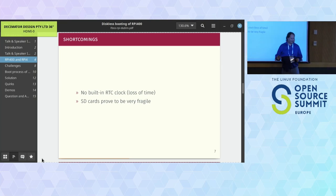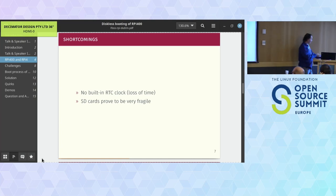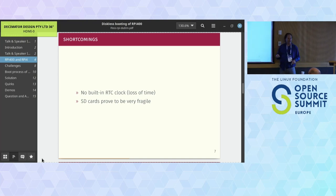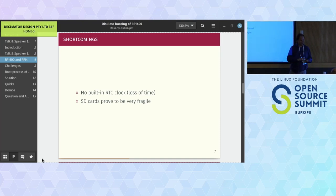SD cards are normally used for cameras - sequential writes, not much reading. When used in computers with file systems like XFS or EXT4, or with a database hammering on them, you see a lot of wear and tear. The cheap ones die within a few weeks, and the better ones die when you don't want them to.